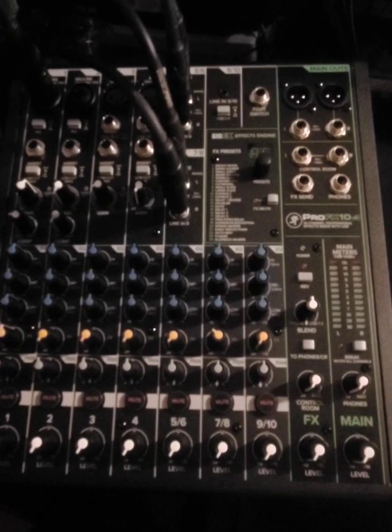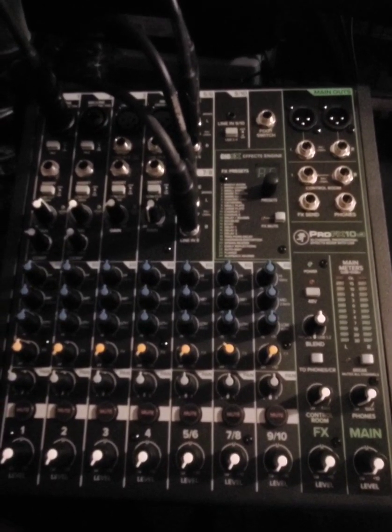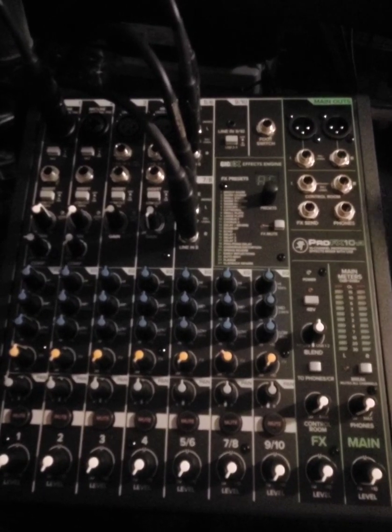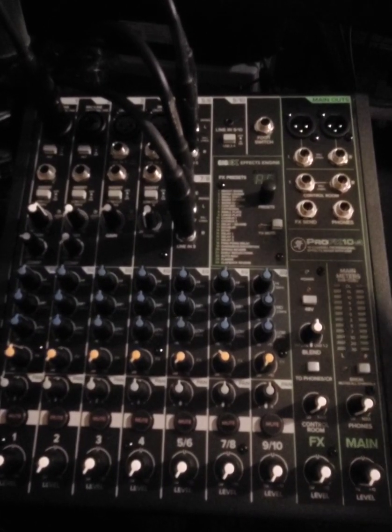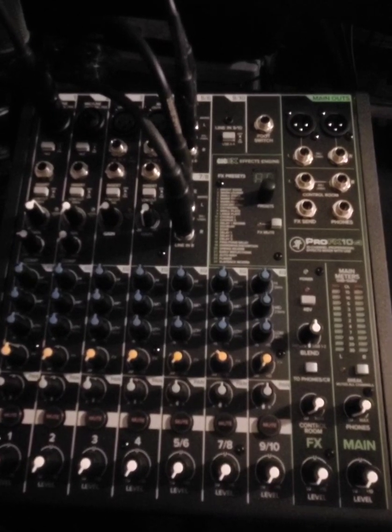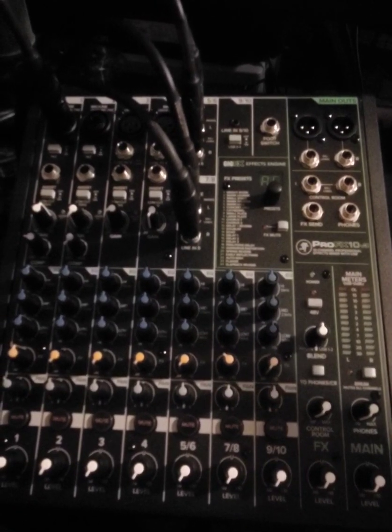Hello and greetings to everyone. In Jesus' mighty name, God bless you all. Today I'm going to do a tutorial on my new upgrade to my audio interface. I have upgraded from the Scarlett to the ProFX v3 Mackie mixer.